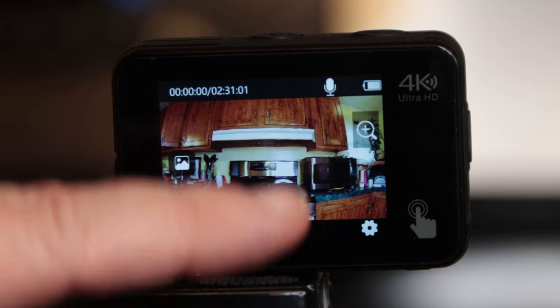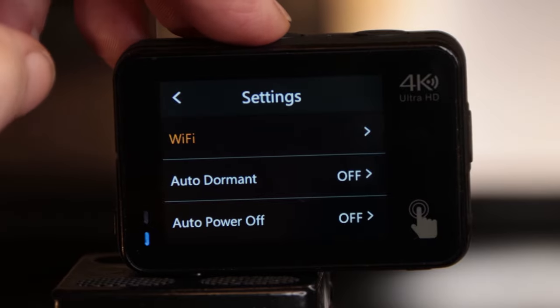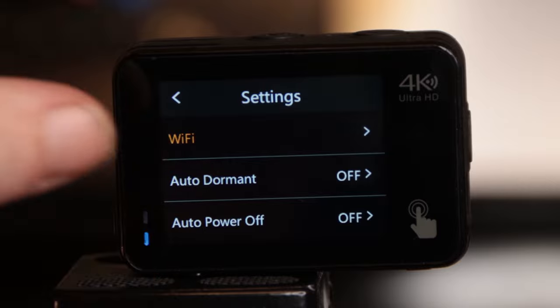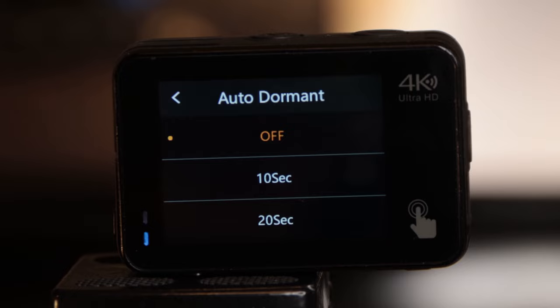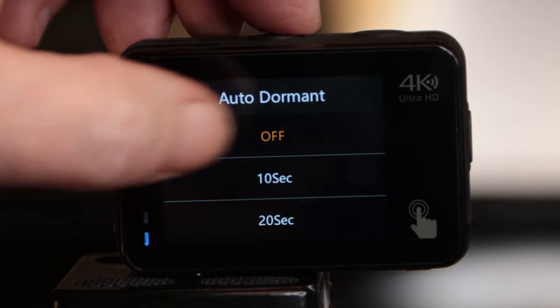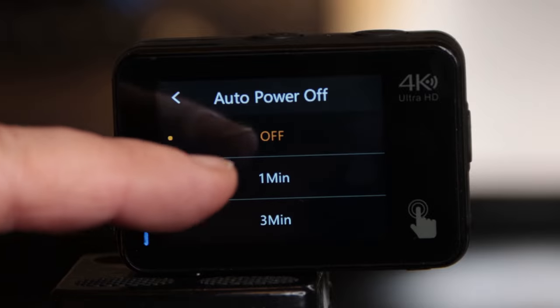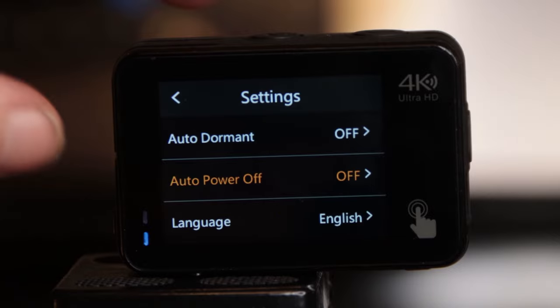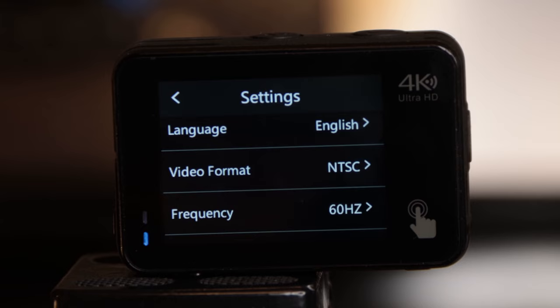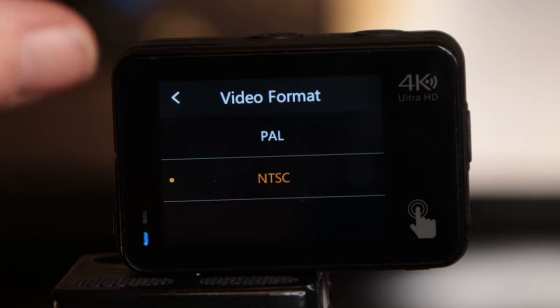To go into the camera's settings, press the little settings icon. These are your Wi-Fi settings. You have auto-dormant — I have that off, but you can set the screen to shut off at either 10 seconds, 20 seconds, 30, or 60 seconds. I have it set to stay on all the time. You have your auto-power-off feature — again I have that off, but you have one minute, three minutes, and five minutes. Here's your language settings. Then you have video format — I left it on NTSC, but you can choose between NTSC or PAL.